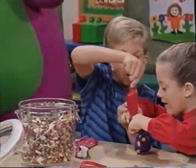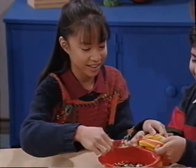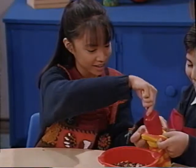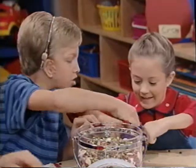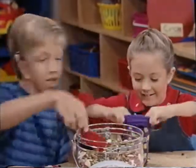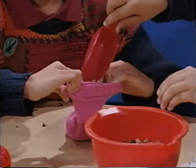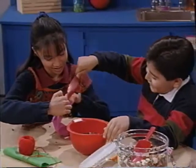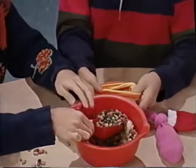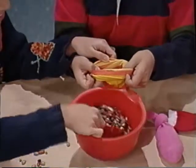One scoop. Two scoops. I like the polka dots. Three scoops. Three scoops make a bean bag. So many great colors. I'll put three scoops. The beans are all different colors too, aren't they? Good job everybody.